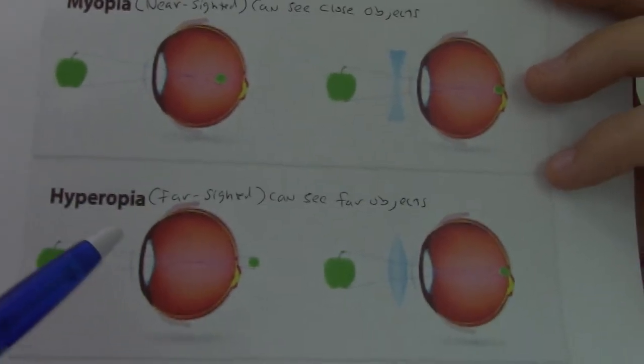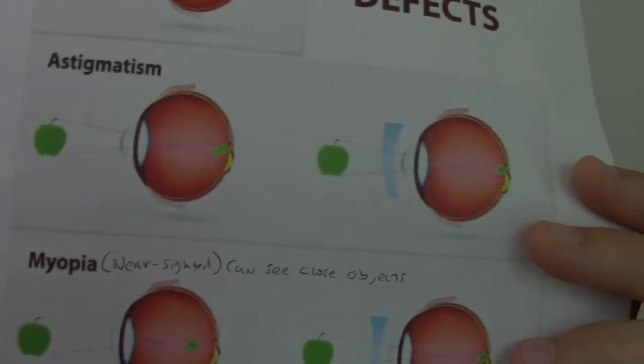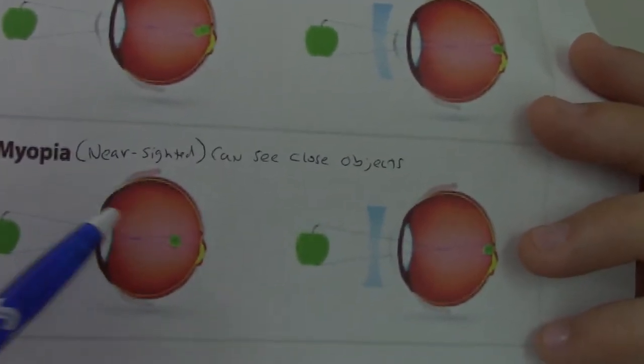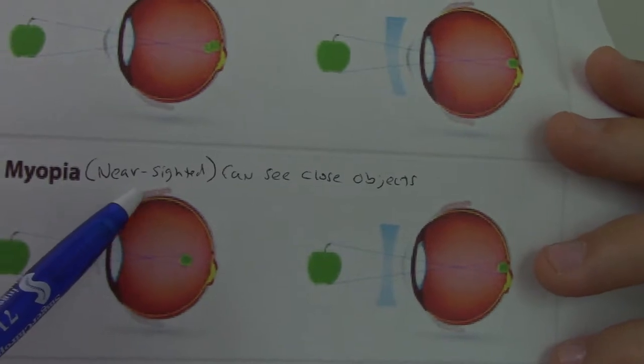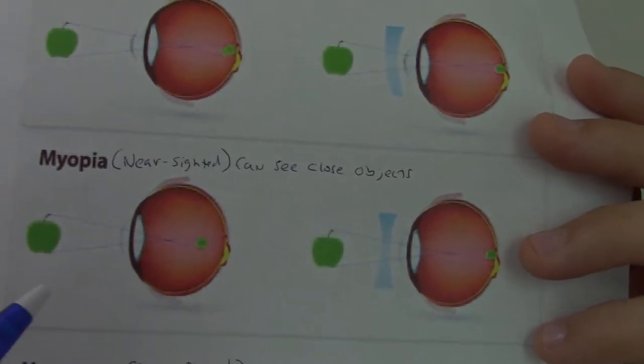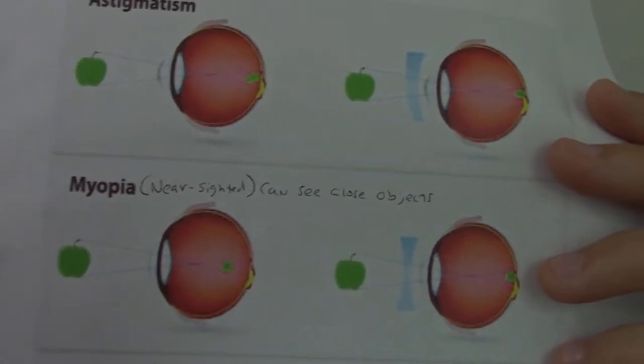Dr. Bates says that since these misshapenings cause most vision problems, you can retrain the muscles responsible. His theory was that these muscles are pulling the eyeball in directions they shouldn't be, reshaping it and preventing proper function. He also talks about nutrition and toxicities affecting the eyeball, and nervous system factors. Today we'll go over specifically what exercises you can do to strengthen the eyeballs and the visual system.